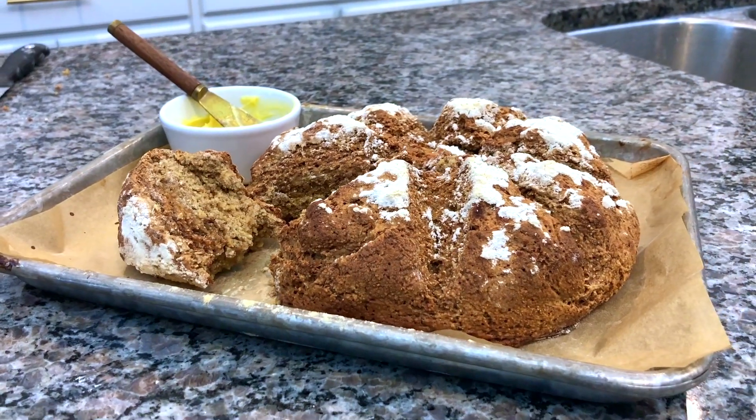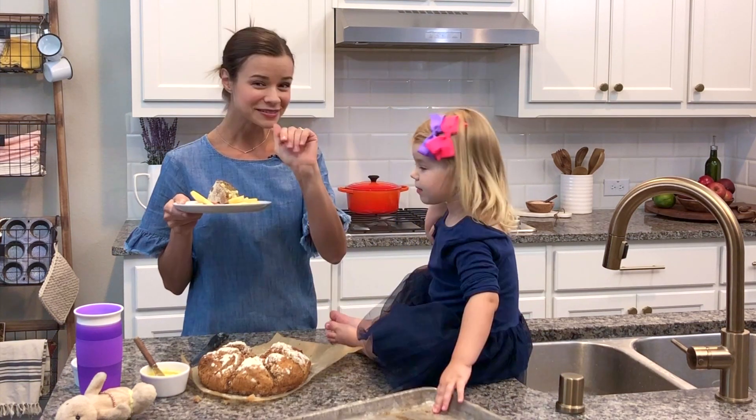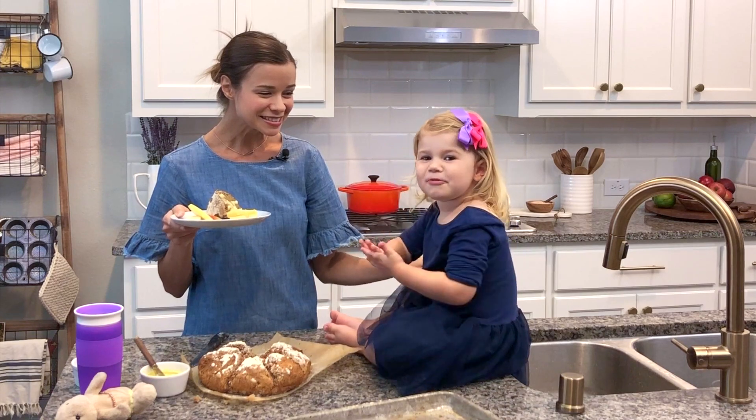This bread is so good — so fluffy and tender, and I love the crisp crust. Every place where you cut developed really crisp crust. For the full recipe, visit DessertForTwo.com.